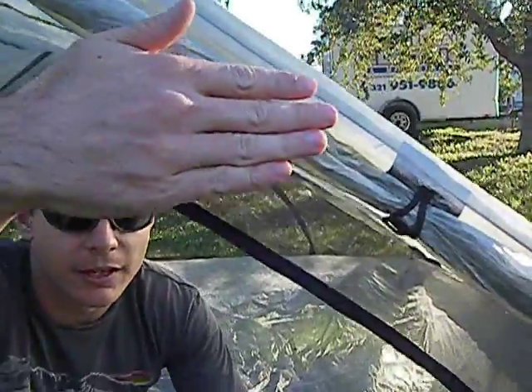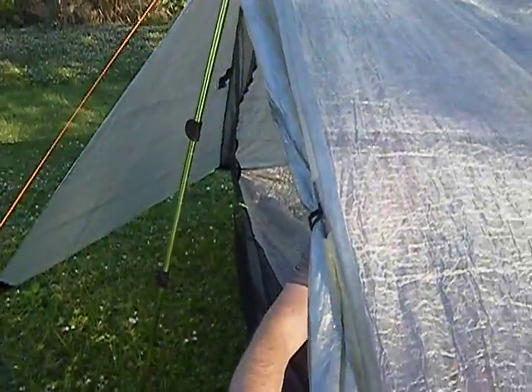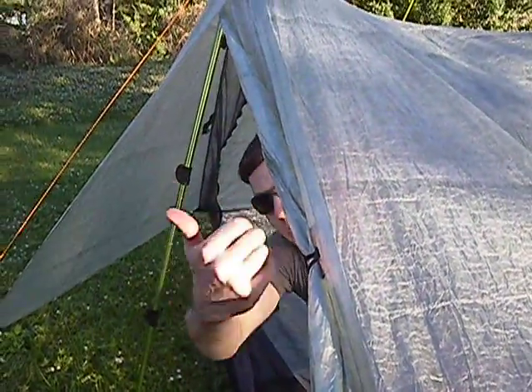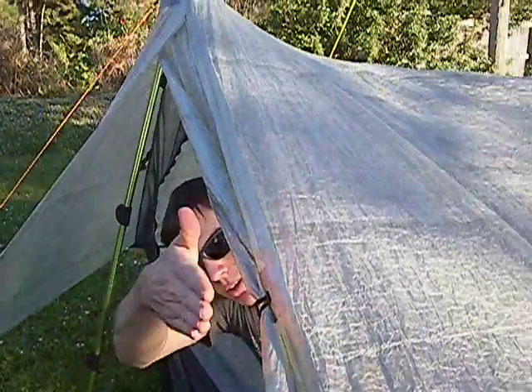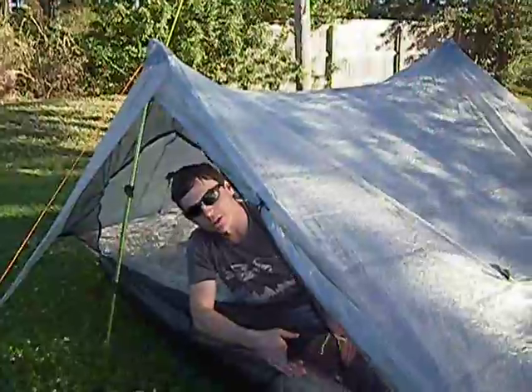The tarp of the tent actually sticks out about four inches past the bathtub of the tent. So what that means is if the rain is falling straight down or the wind is blowing this way, you can leave the doorway open and the rain will fall and hit the ground rather than falling onto your bathtub.